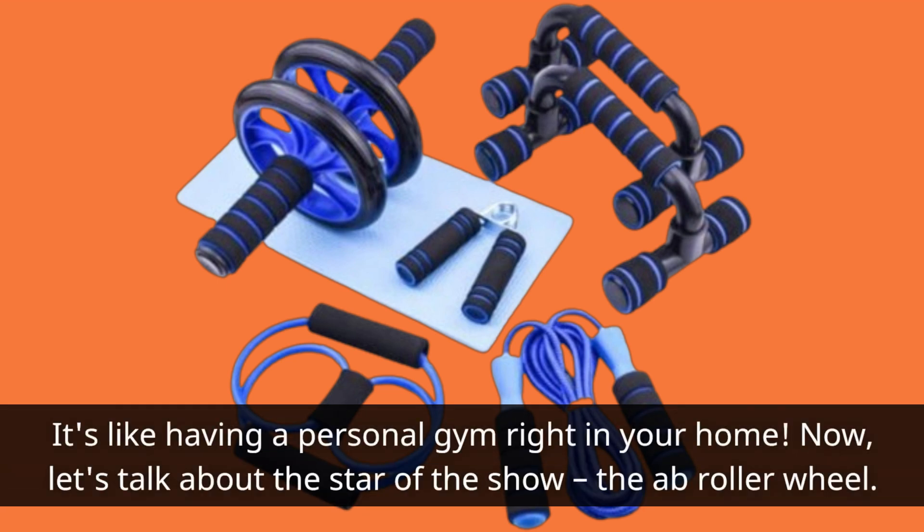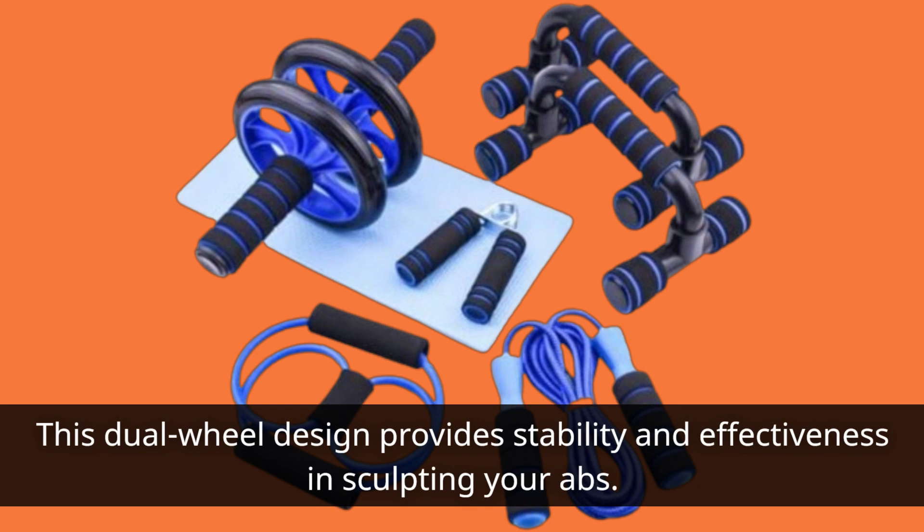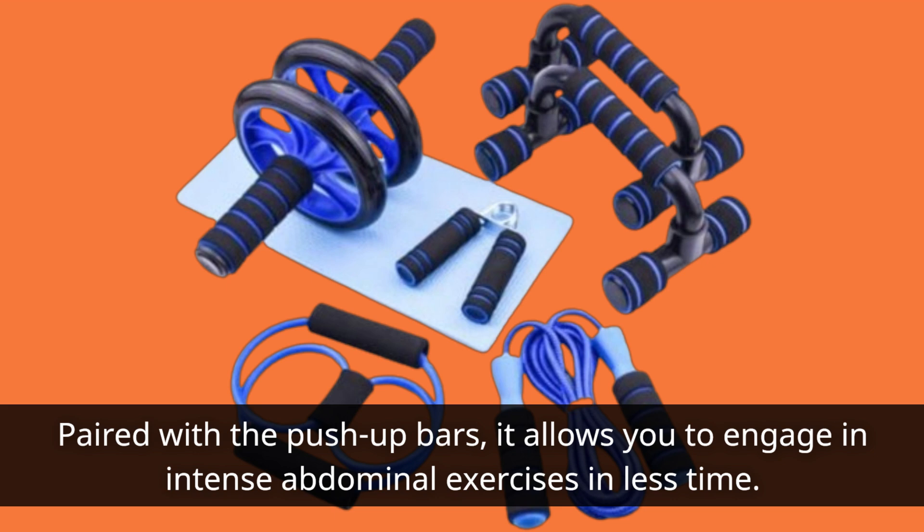Now, let's talk about the star of the show: the ab roller wheel. This dual wheel design provides stability and effectiveness in sculpting your abs. Paired with the push-up bars, it allows you to engage in intense abdominal exercises in less time.